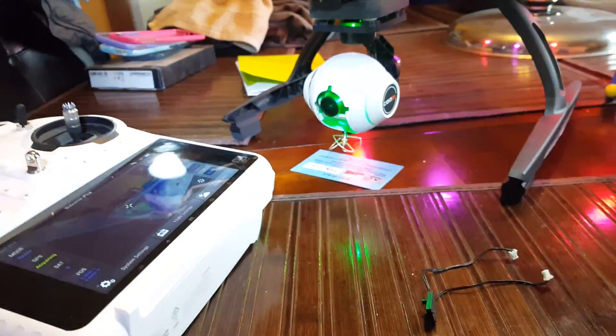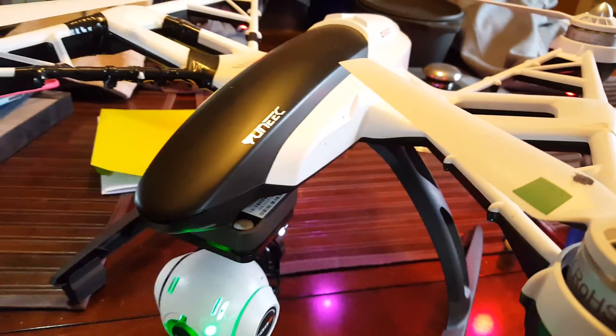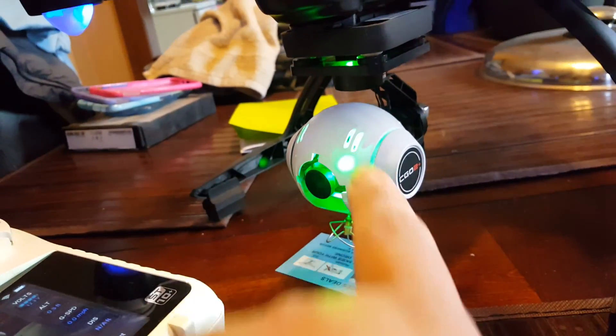This is my Yuneec Q500 Plus Typhoon. Remember the video I did where I had problems with the camera — it would not do anything for tilt? Well, check this out.